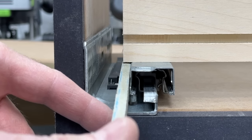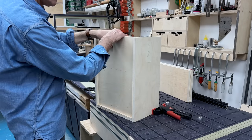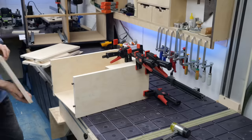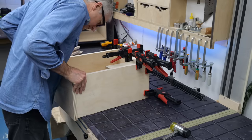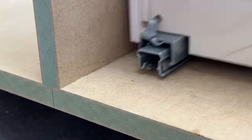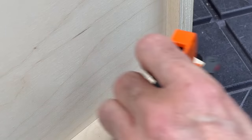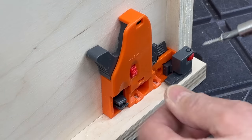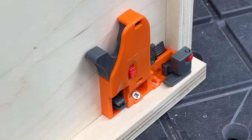The draw box construction is pretty simple — the back sits between the sides and the base slides into a groove that runs all around, with the front or fascia completing the box. The back is notched to allow for the runners and there are a couple of simple hooks on the back of the slides that locate into holes drilled into the draw back. A pair of clips screwed to the underside of the base secures the draw box to the runners, and these clips have controls for in-out, up-down and side-to-side adjustments — that's one reason for the generous tolerances.